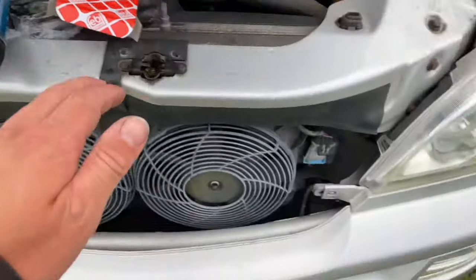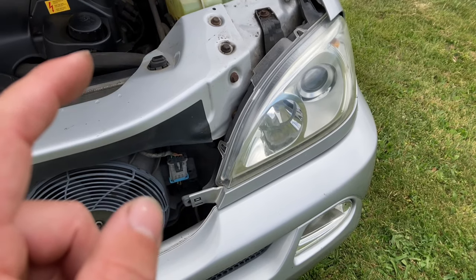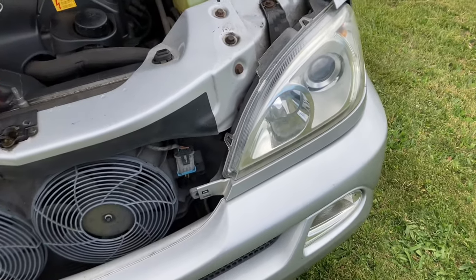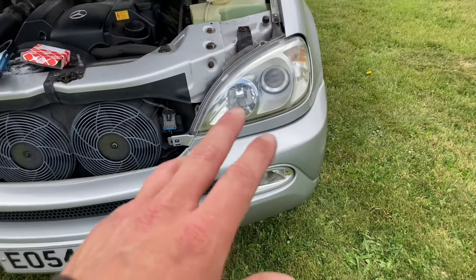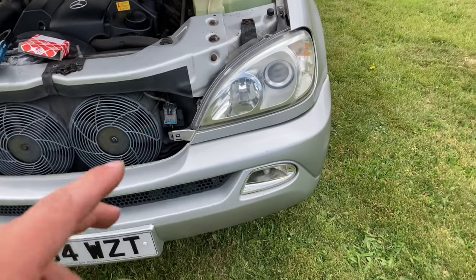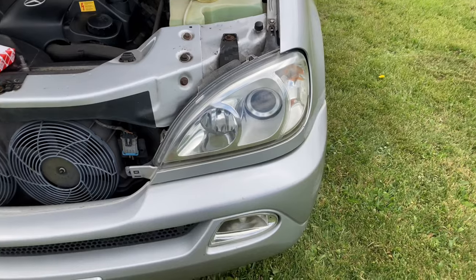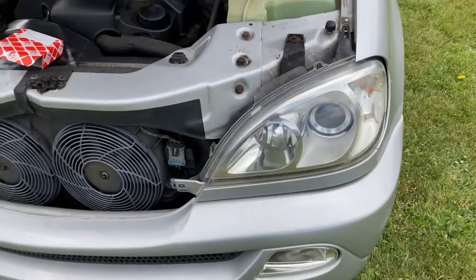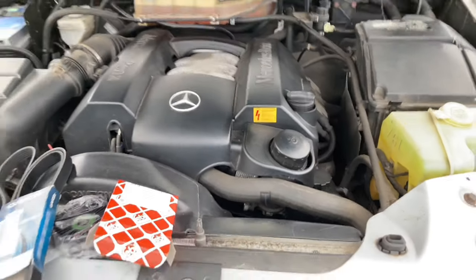I wasn't expecting to do this — I've spent the best part of £50 on getting two lots of bulbs. Like I've said, at the moment in the UK we're simply not using lights, but if I had gone through a tunnel — which I do on a weekly basis — you'd have your lights on and there would just be nothing happening. So we'll get the proper lights put back in.